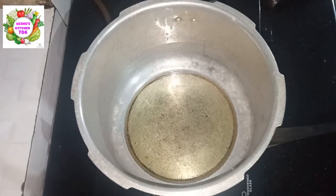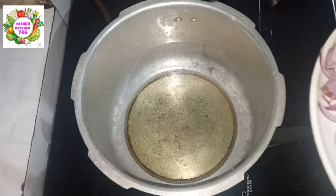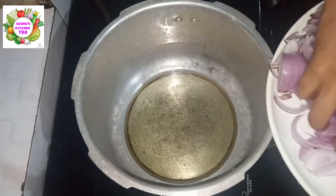Once you open the pot it is ready. Putting the ingredients in a large sieve and setting up the heat.